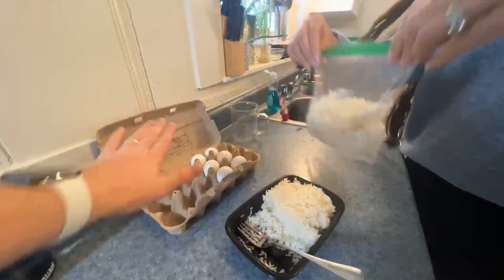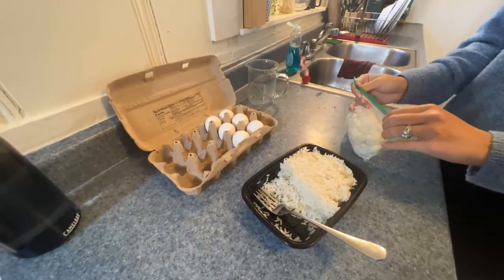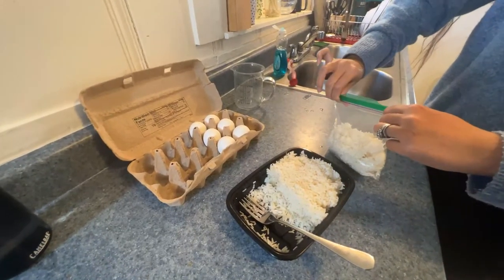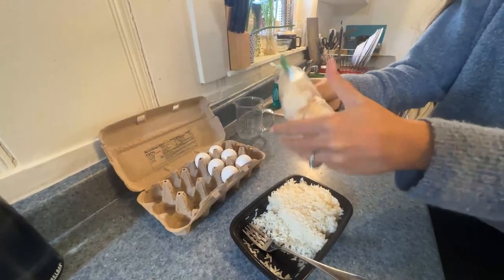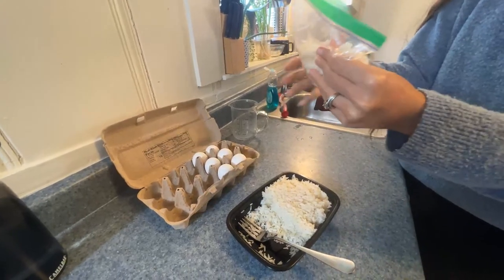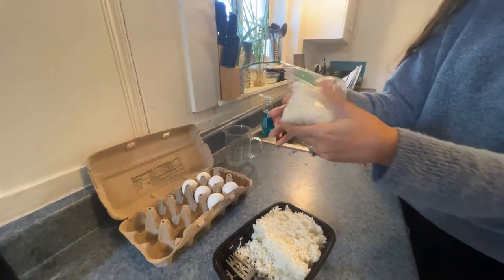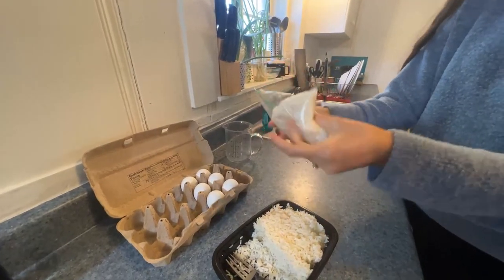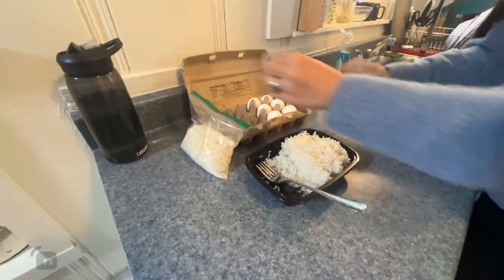This is all starting white — white rice, white eggs — and it won't be white by the end; everything is going to be cooked. Normally I cook the eggs first before I add the rice, but this time I think I'm going to try cooking the rice first and then adding the egg. Just changing it up a little, because sometimes the egg gets overcooked.